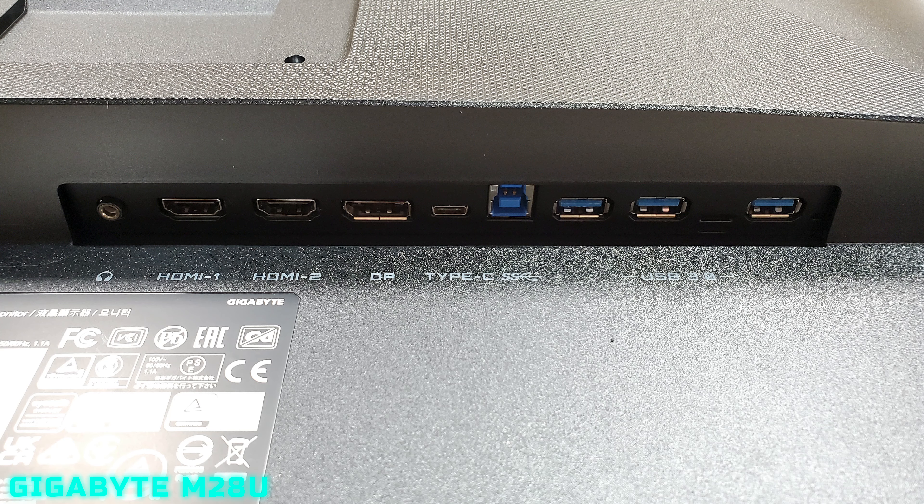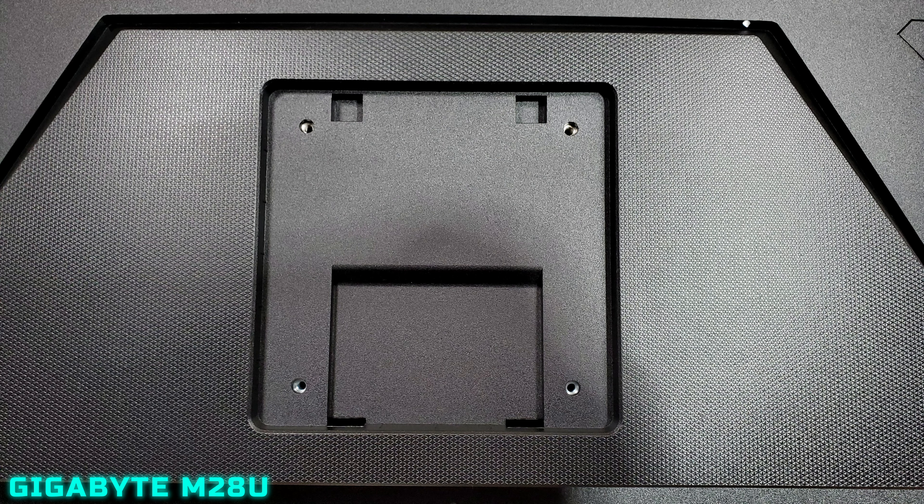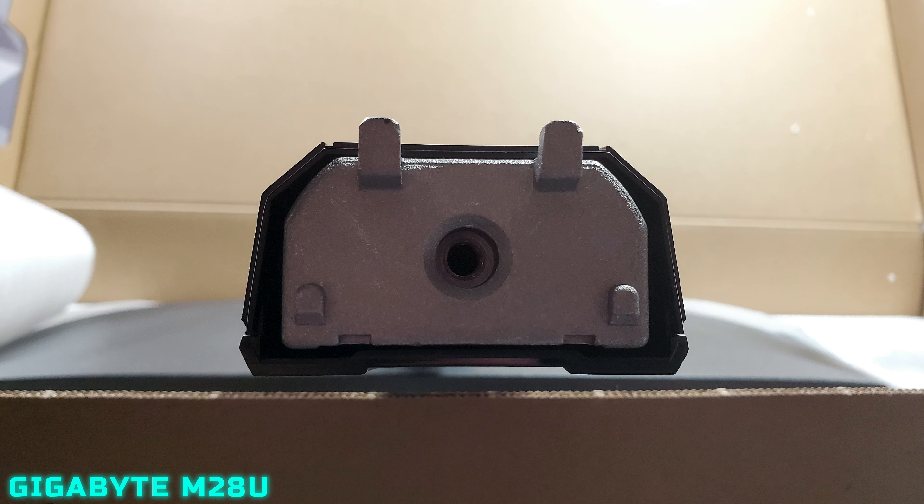In the back of the monitor we have a headphone jack, two HDMI 2.1 ports, one DisplayPort, one Type-C port, one USB hub port, and three USB 3.0 ports. Also showing where you would connect the mount of the display and the VESA mounting options, as well as the bottom of the actual display mount.